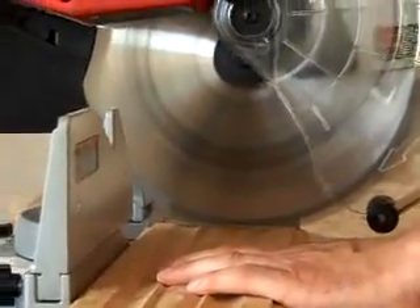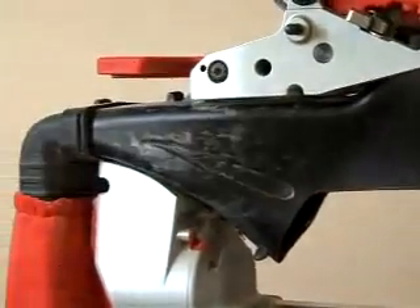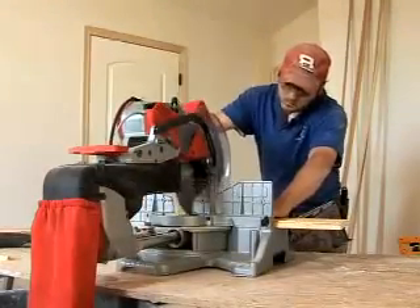The integral dust channel is designed to maximize airflow and direct dust and debris towards the back of the saw and into the dust bag or waste container. The result is the best dust collection system in the industry.